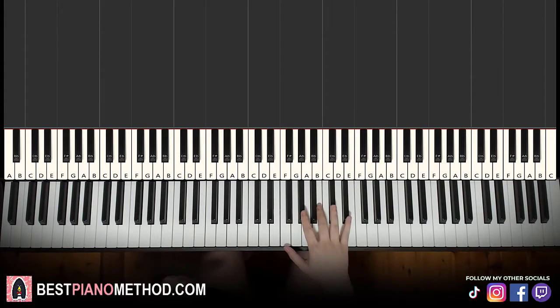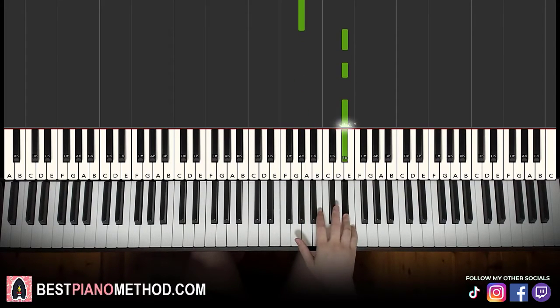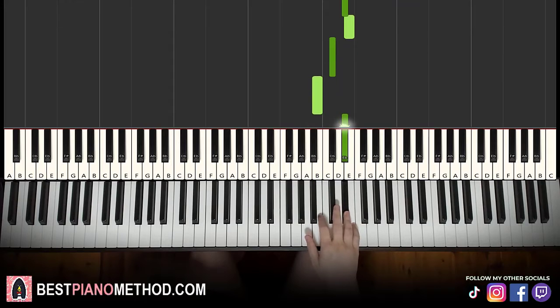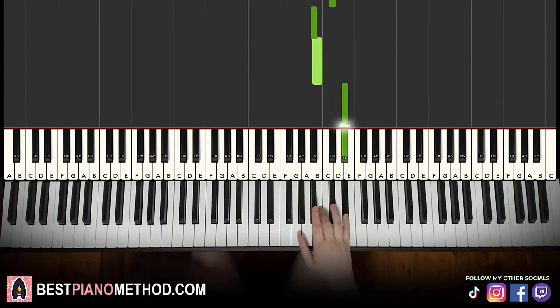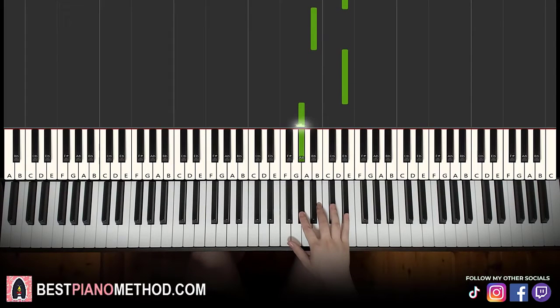The first part: right hand starts on G sharp. From middle C, go up to G sharp, then up to D sharp, D sharp, D sharp, E, C sharp, B, D sharp, B, C sharp, down to A sharp, B, up to D sharp, A sharp, D sharp, down to G sharp. That's it for the first part.